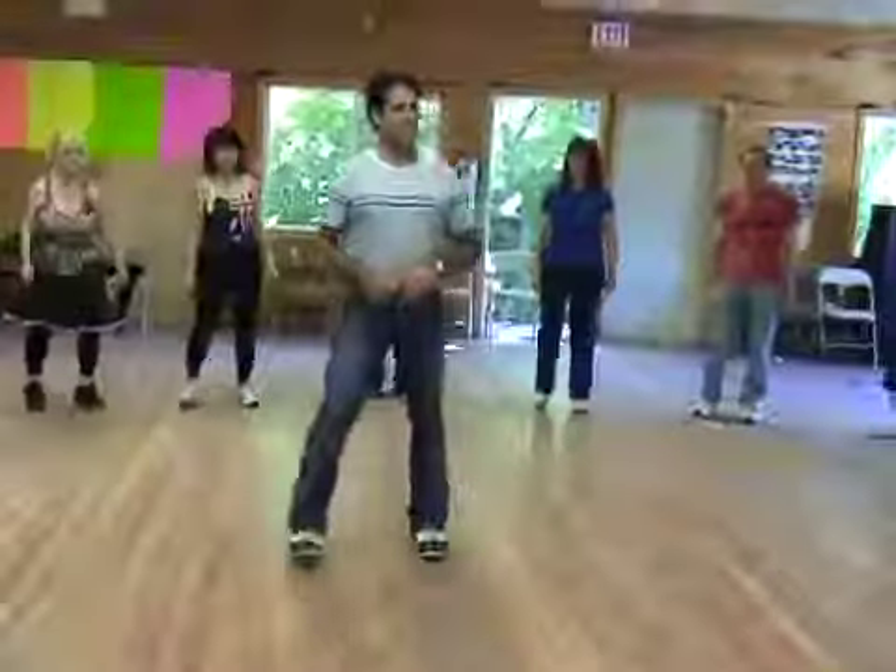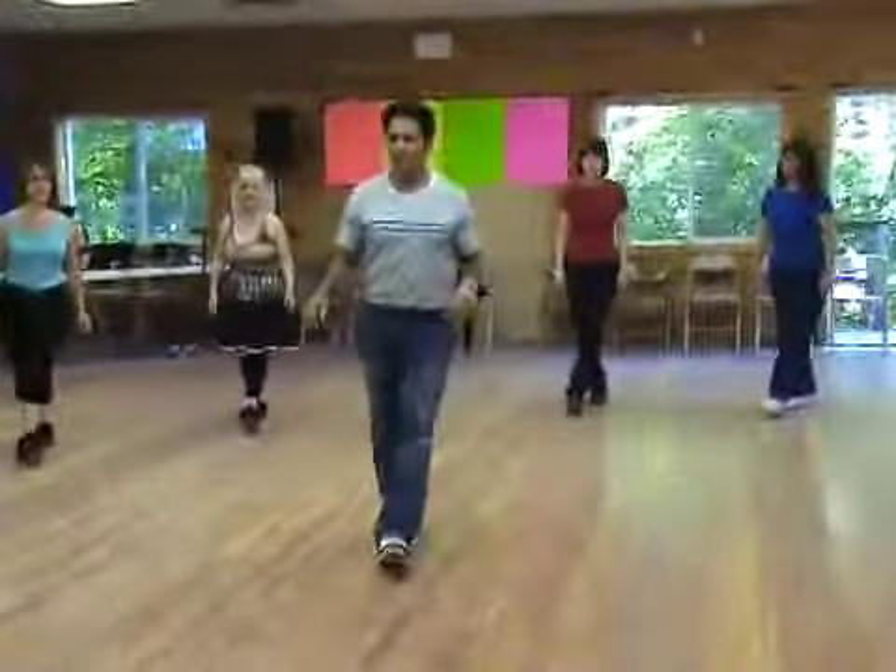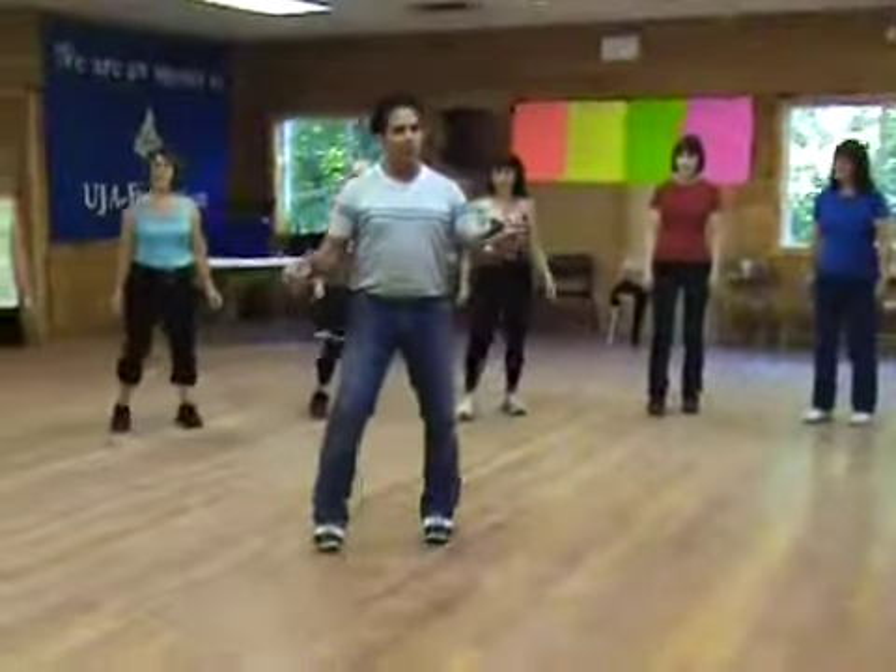To the right side. Step together. Step. Behind. In front. Rock two. Weight on the right.